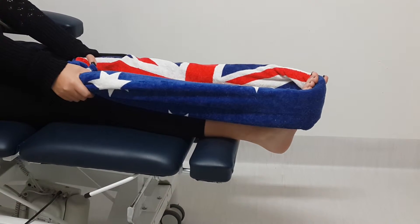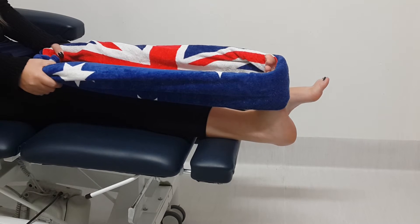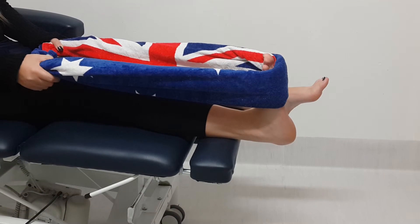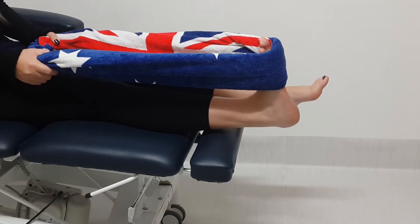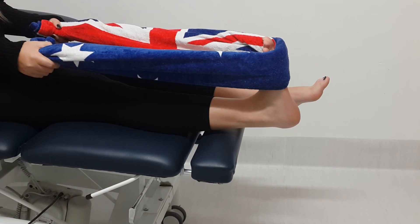First thing in the morning, pull back with the knee bent straight and you should feel the tightness into the band of the plantar fascia and into the back of the calf. Hold this stretch for a minimum of 30 seconds and repeat three times.